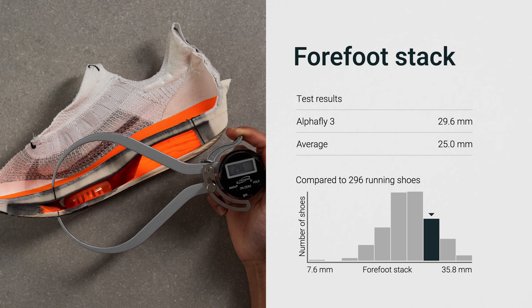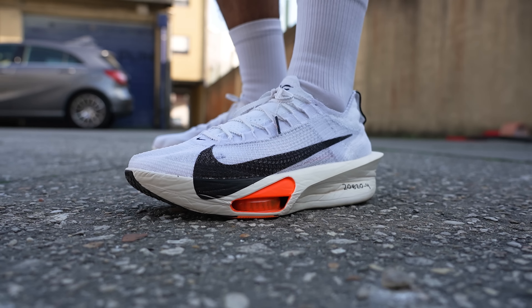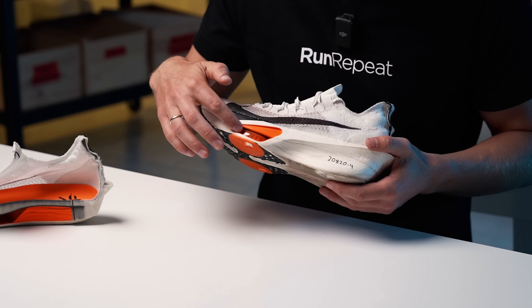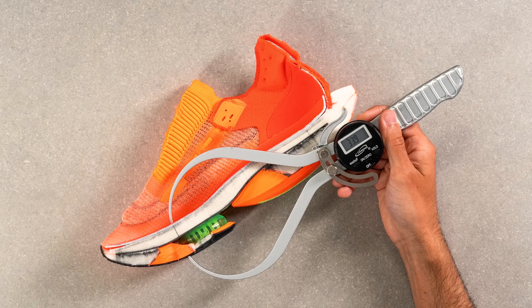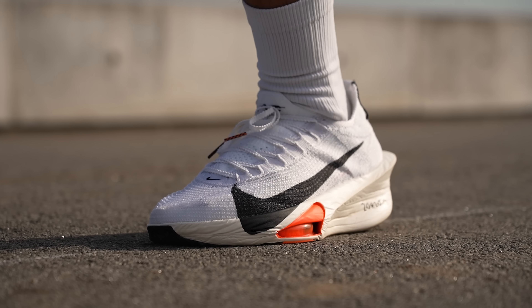We then focused on the forefoot, where we found a thickness of just shy of 30 millimeters — still quite cushioned even for a super shoe. Nike has repositioned the AirPods further back into the shoe, making it more suitable for midfoot strikers. This adjustment also explains why this measurement is slightly below 30 millimeters, as the thickness increased by a few millimeters in the area where the AirPods are located. For comparison, in the AlphaFly 2 the measurement resulted in a higher figure at 34 millimeters. However, we didn't perceive the AlphaFly 3 as having less cushioning than the AlphaFly 2 in any way.